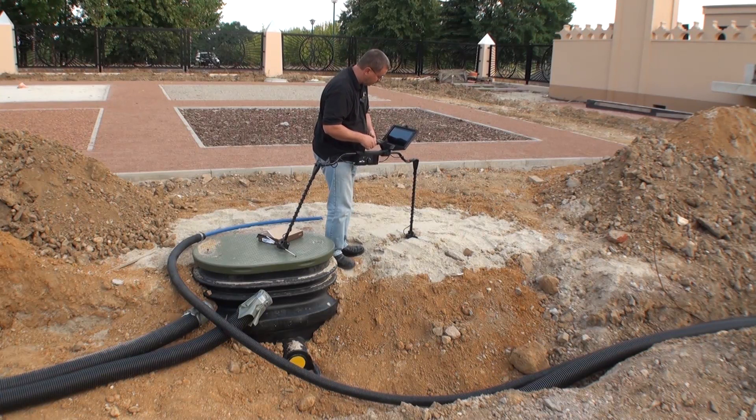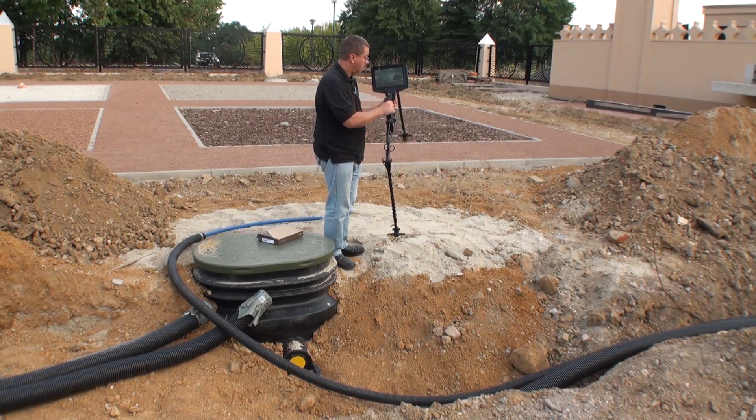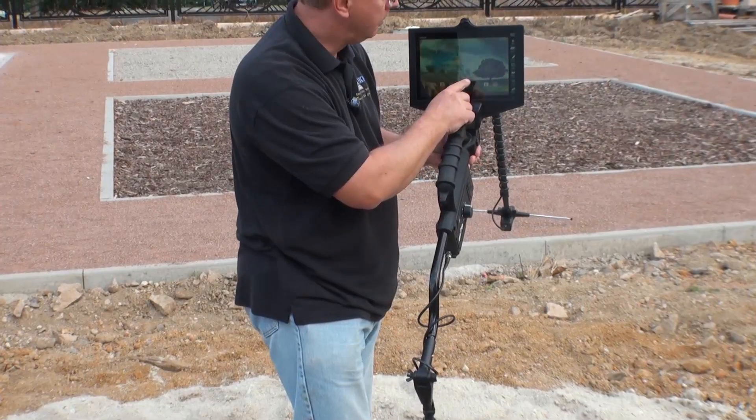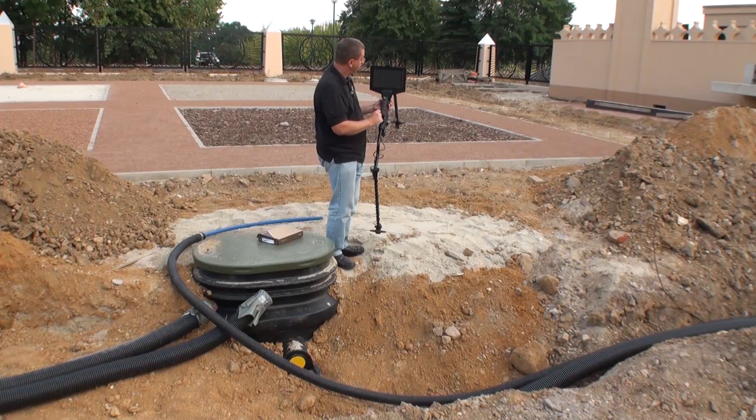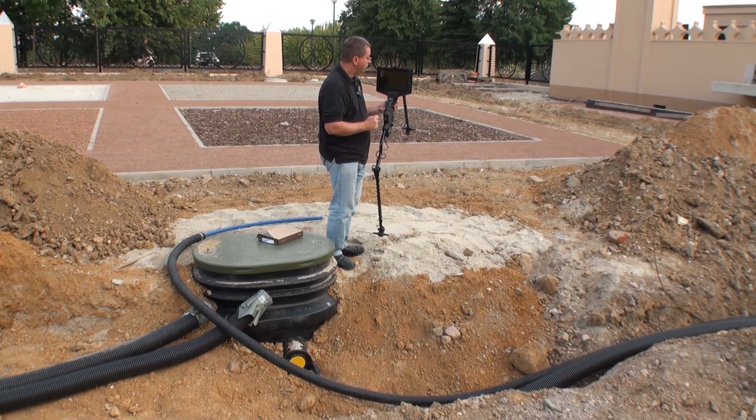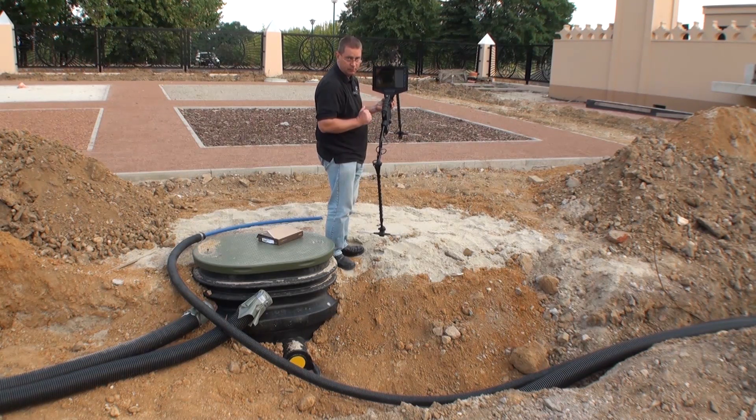Once the unit is on, we will unlock the screen. On the screen you will have a little footprint icon. Push the footprint and you will come into your first screen of the software to start.